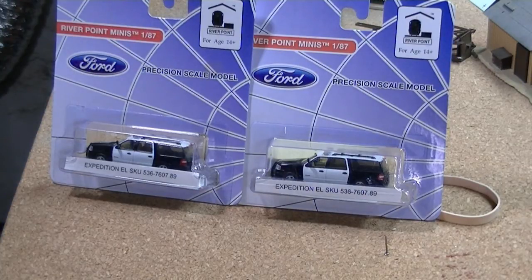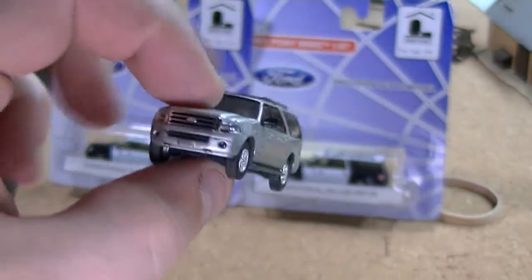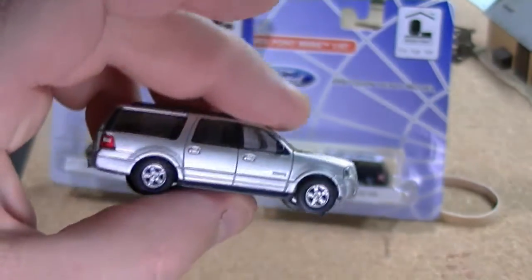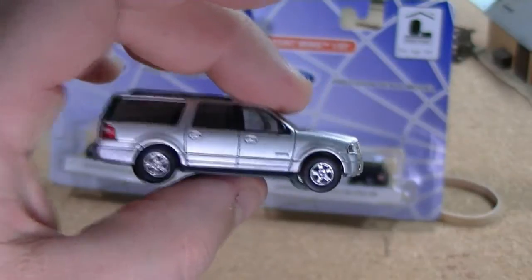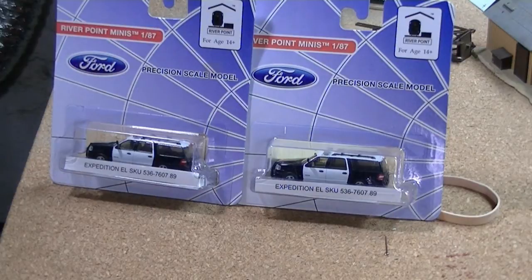The awesome detail that they do on each vehicle is really exciting. I've got the normal standard version of the Expeditions, just the street package and all that — I've got a couple of these. Nice, nice vehicles. I can't express enough how nice these are.